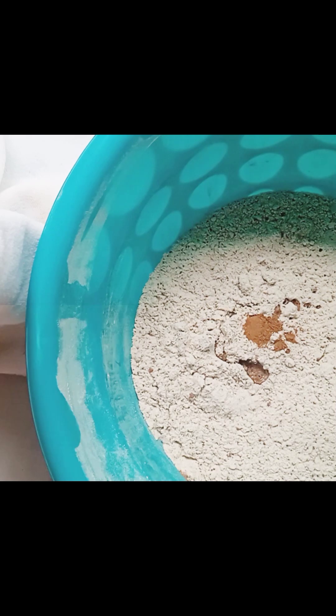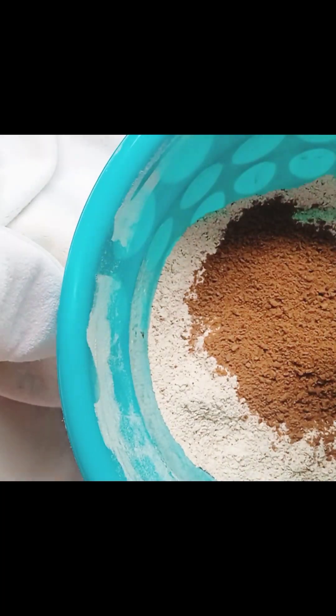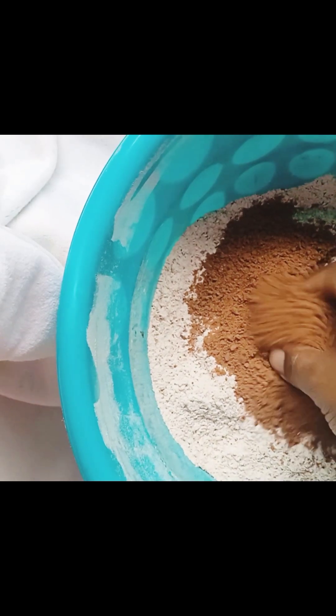Add your cocoa powder, your liquid flavor, and any other ingredients. For me I had nutmeg, cinnamon, some crushed flax seed, and then my crushed cocoa biscuits. Then I incorporated everything together.